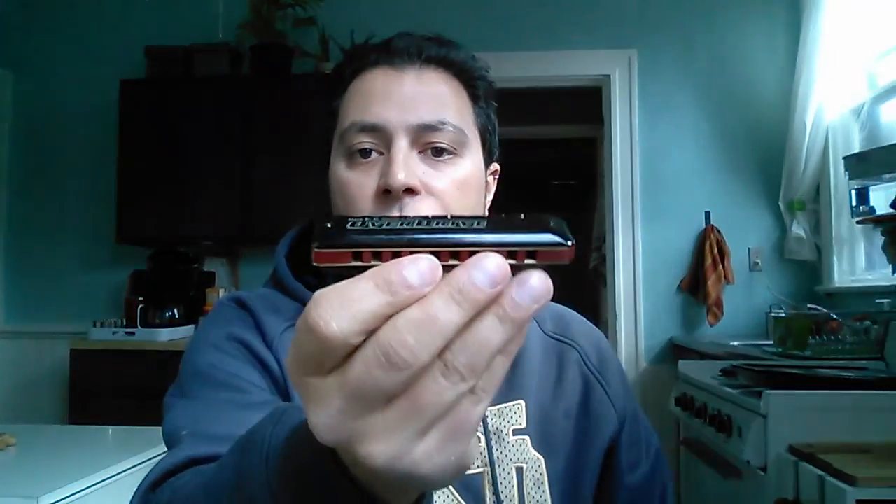Third, the material — this is a very weighty harmonica. The cover plates are made out of some sort of resin, and so seems to be the comb. The material is really smooth on the outside and feels great on the lips, but it is brittle — I'll tell you how I know that in a second. I'd be really worried about dropping this on concrete; it might actually shatter on you.